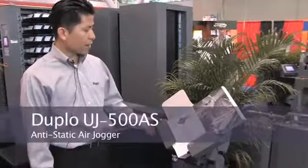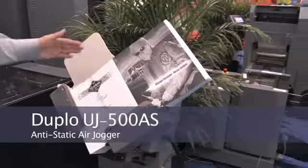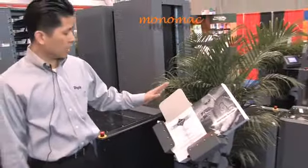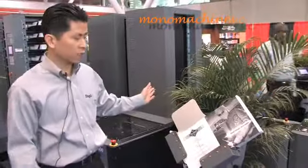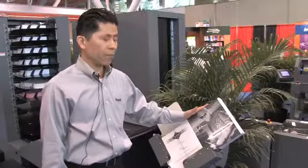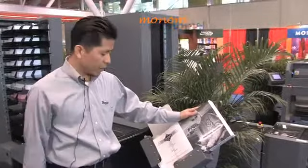This is our latest product — the anti-static air jogger. This is a product that's greatly beneficial to paper handling devices such as a collating system. It reduces the amount of static that's built within the paper stack, thus increasing feeding reliability.